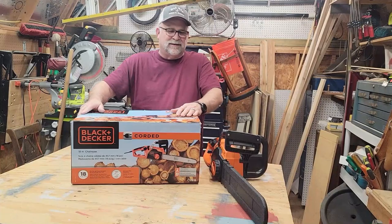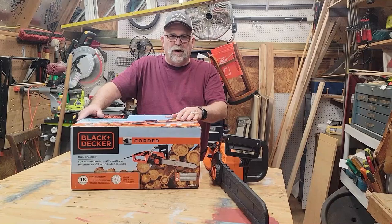Hey guys and girls, welcome back to the channel today. I just picked up this Black & Decker model CS1518. It's an 18-inch corded electric chainsaw.